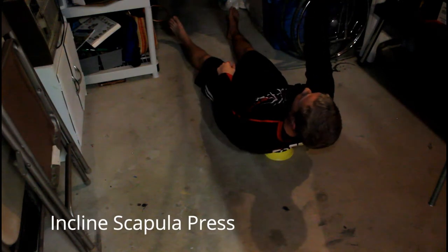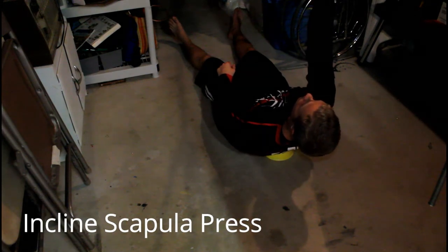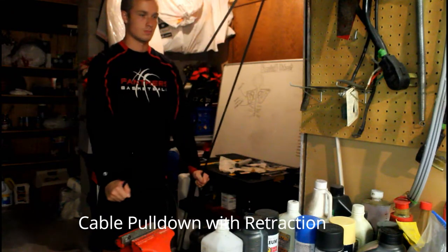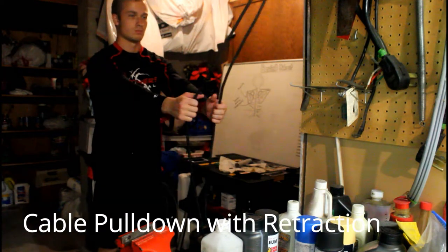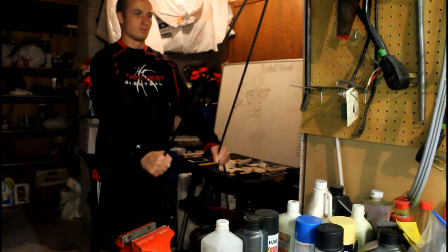We also have the scapular incline press — it's the same thing as the scap press, except on an incline. We have the cable pull-down with retraction. Usually pull-downs are for the lats, but we're changing them to be for the muscles of the scapula. Retract the scapula and then perform the pull-down, keeping it retracted all the way up.